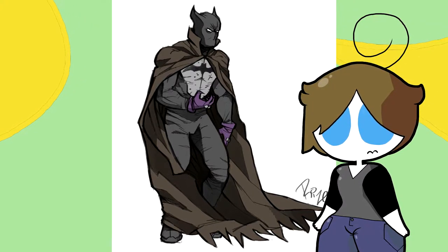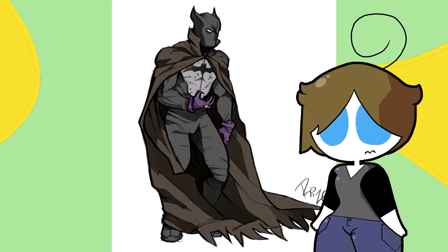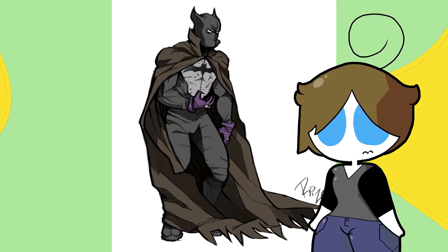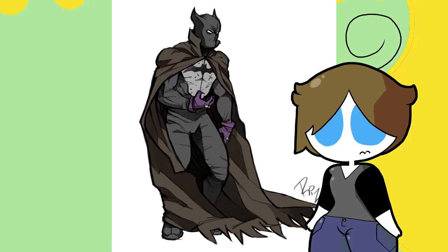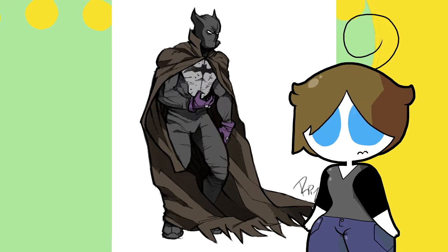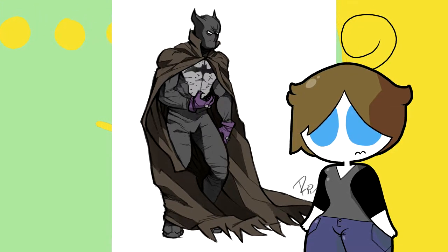I've talked about designs that don't have the mouth hole of Batman, and I've come to find that you kind of need something there as a substitute — maybe some lines. Without it, the head looks plain and it just makes him look like a ghoul. Overall it's not the best design. I think it works best if it's not Bruce Wayne wearing it — like an alternate universe.